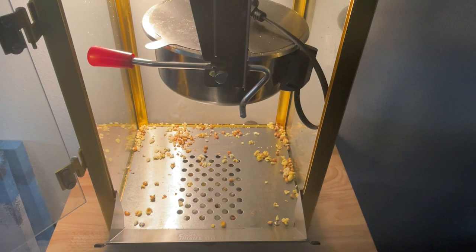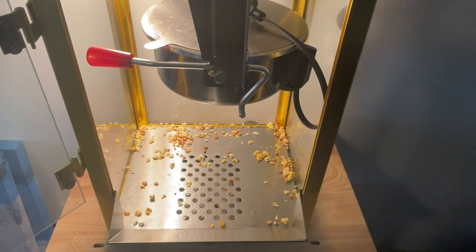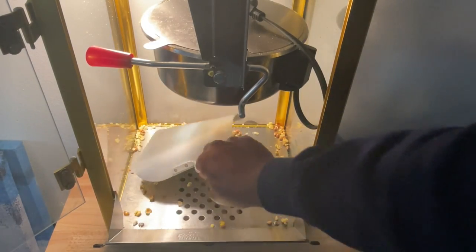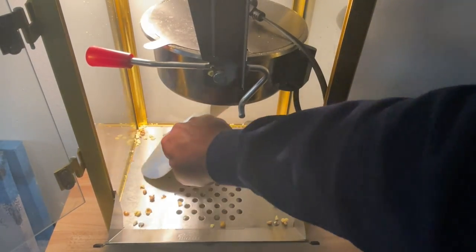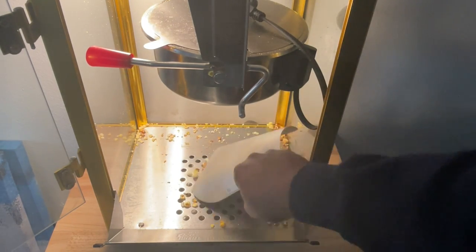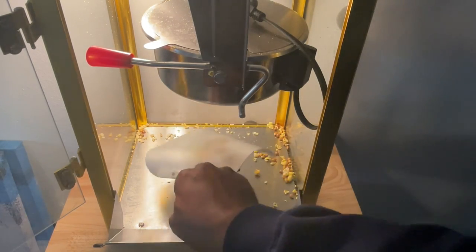As you can see, there are some unpopped kernels at the bottom of the tray as well as some popcorn. We're going to want to clear all of that out after each popping so that you don't have old kernels in there with your freshly popped popcorn. I've got a scooper and I'm going to slide the kernels into these holes in the base.